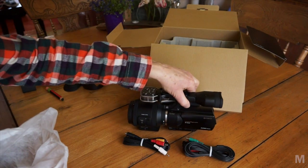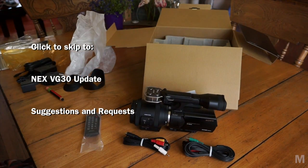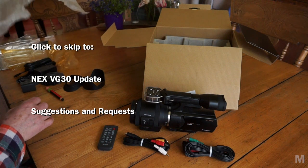Let me start with a few comments that apply to both the VG20 and VG30, then I'll go into detail on the differences. I'll sum up with some observations of improvements I'd like to see in future updates.